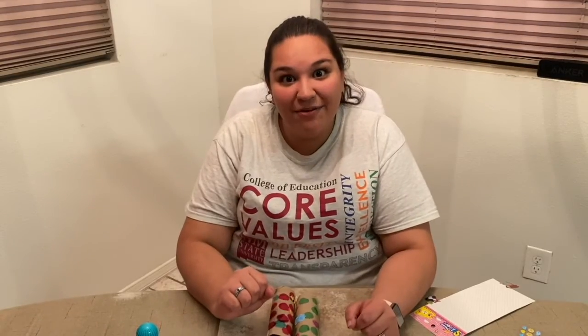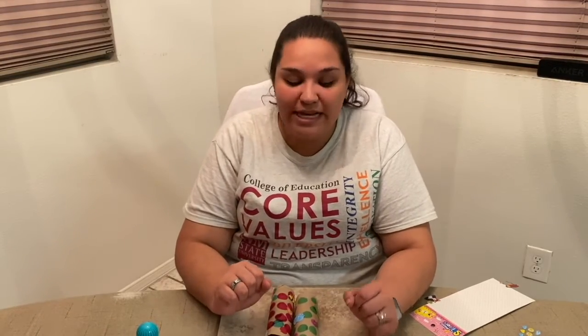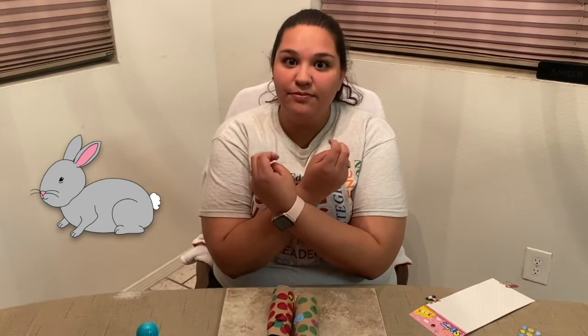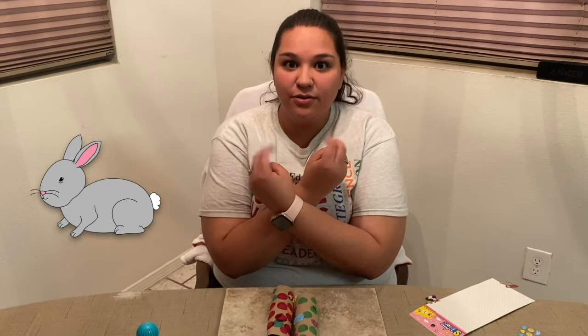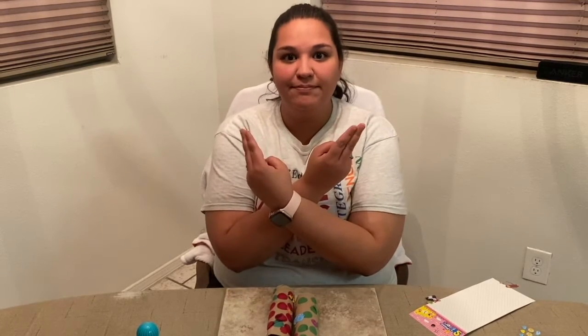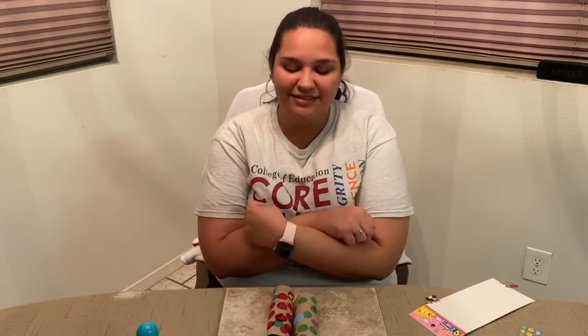The next sign that we're going to learn is the bunny sign. You're going to use both of your hands — cross your arms like this and then move your two fingers towards your body. This is the sign for bunny. Try it with me. Bunny. Good job.